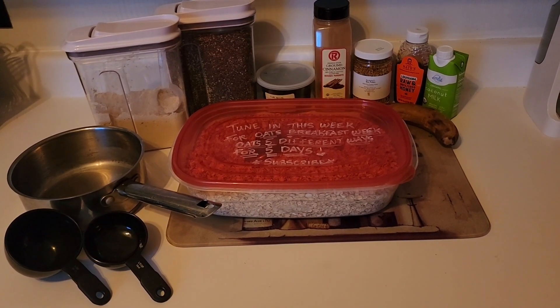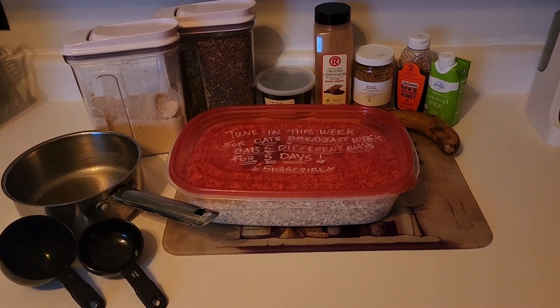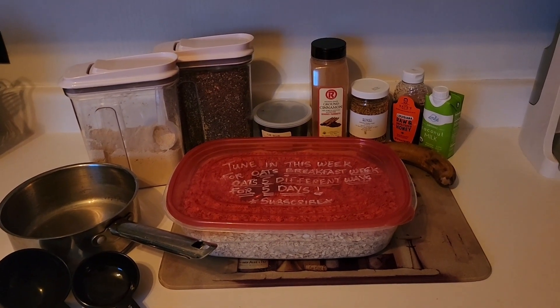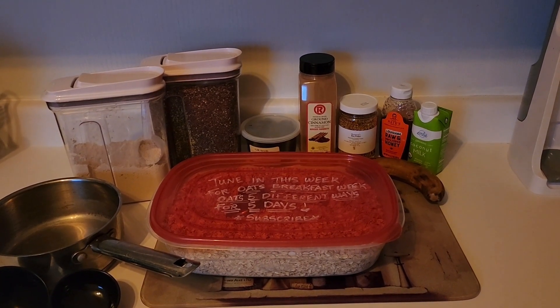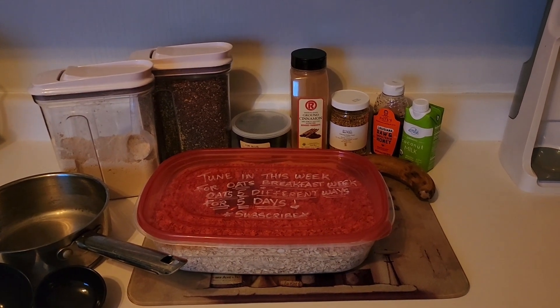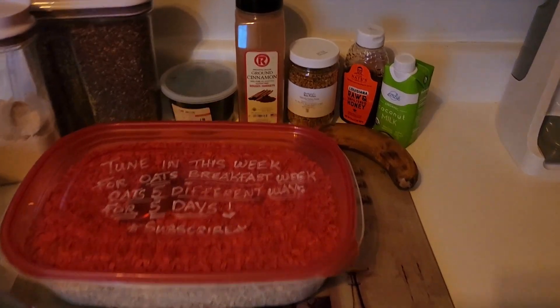I'm going to show you what that's going to look like. I have my oats in front of me. I also have some of my chai cachava protein powder, some chia seeds — that's my mix with hemp seeds, flax seeds, and chia seeds. I have some raisins, cinnamon, my bee pollen, honey, some coconut milk, and a banana that's not looking too great.